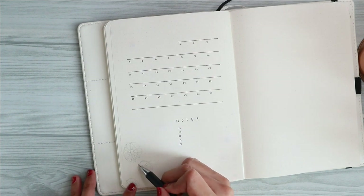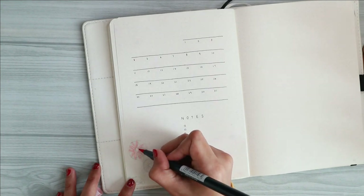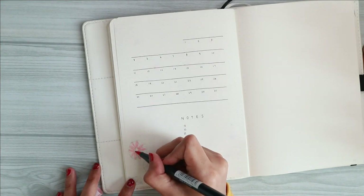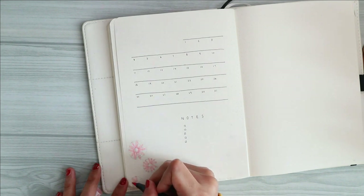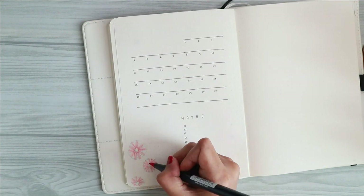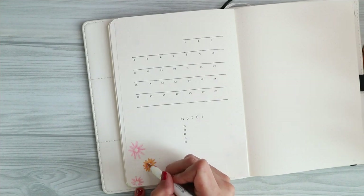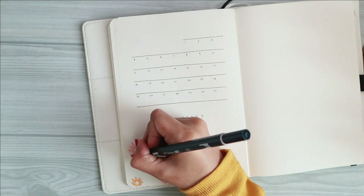...3x3 grids, in case you guys are wondering. I also use the empty space at the bottom of the page to write down all the notes or reminders I have for this month. To complete the whole decoration I added another bunch of sunflowers in the corner of the page, just like I did for my cover page.